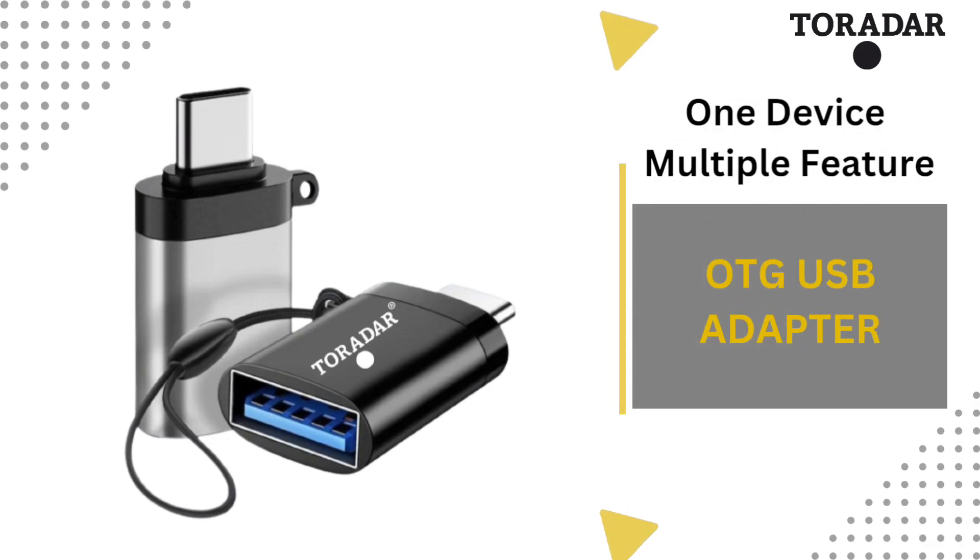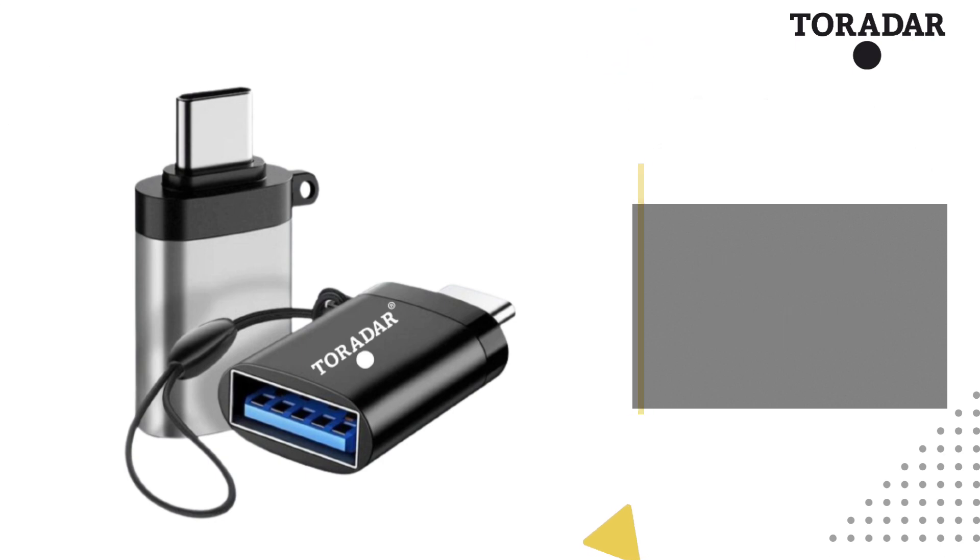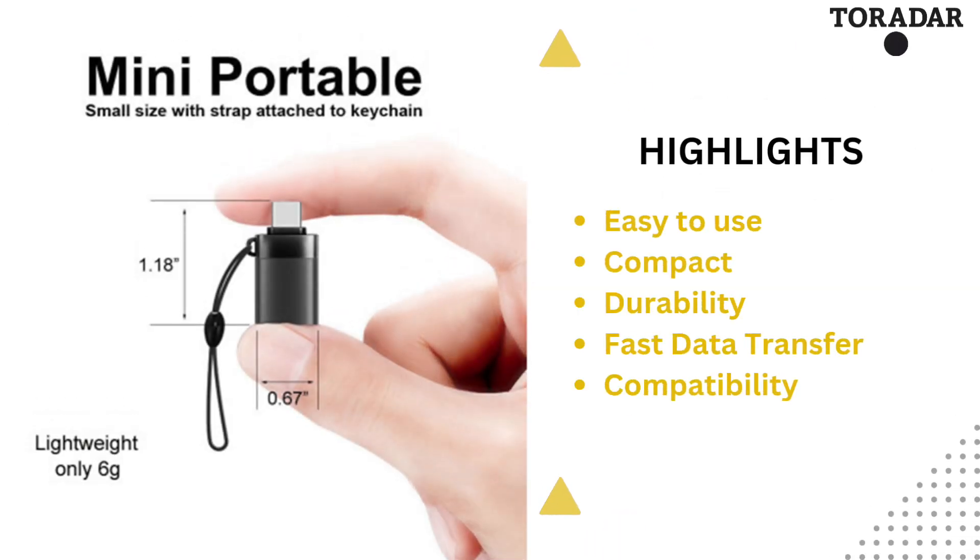Toradar OTG USB adapter provides multiple features for your device. It has a high data transfer speed of 480 megabits per second.